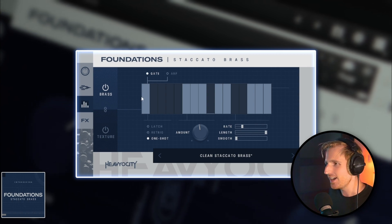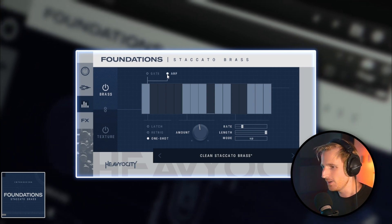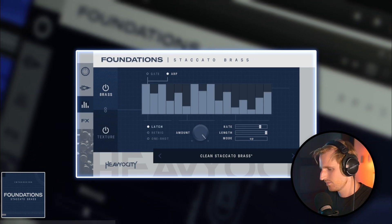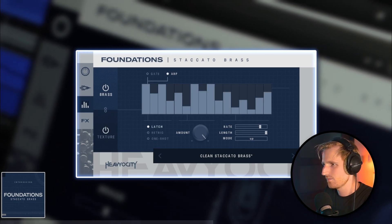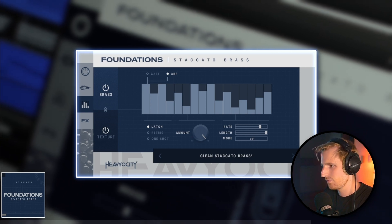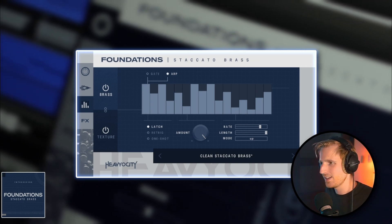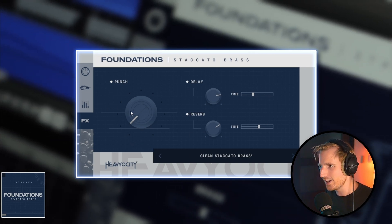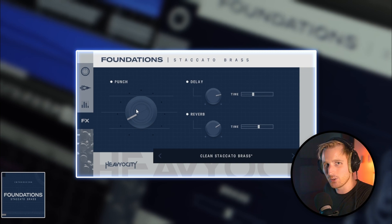You can chop things up with a gate sequencer and create arpeggios with one button and a few drags of the mouse, as well as apply reverb and delay effects in the effects window together with the punch knob for some oomph.